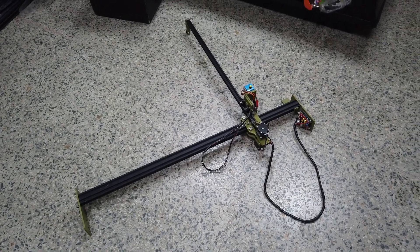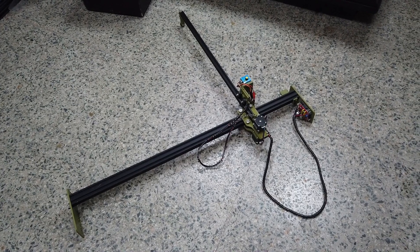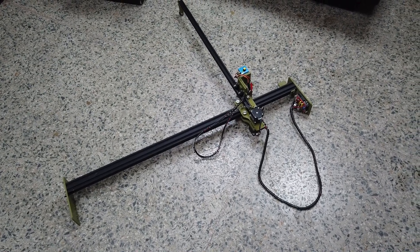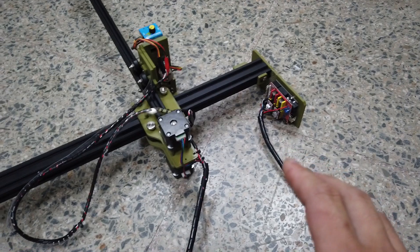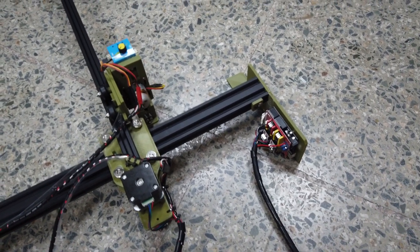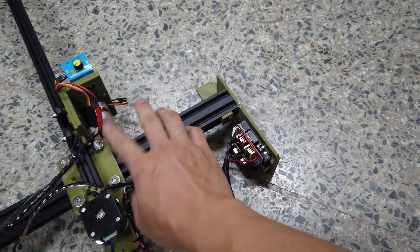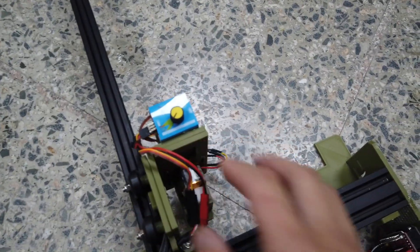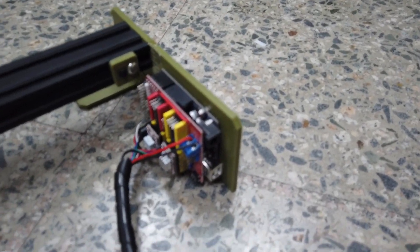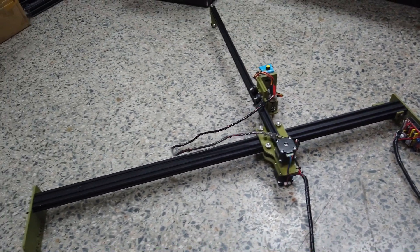Congratulations — you have now completed the build of the ERC TimeSafe DIY CNC foam board cutter machine! Don't get too excited yet, because you still need to flash the firmware onto the Arduino Uno. Before powering it up, please check all connections — especially power supply polarity — and make sure all screws are correct, no screw is touching any electronics, and the servo is connected properly. In the next video, I'll show you how to flash the Arduino Uno with a multi-axis version of the GRBL firmware. If you haven't already, please like and subscribe — see you next video!